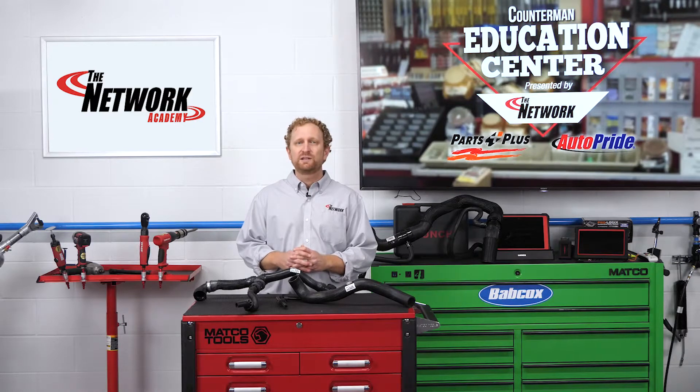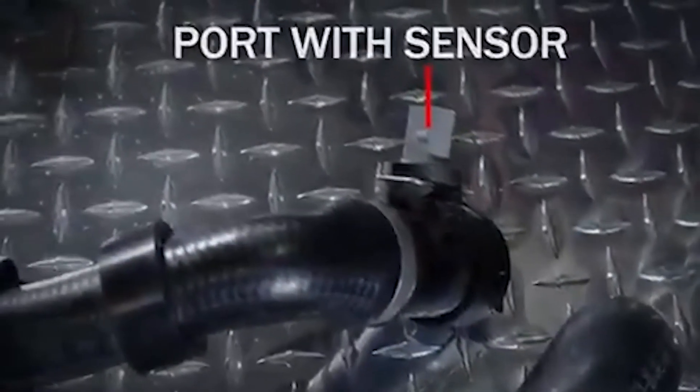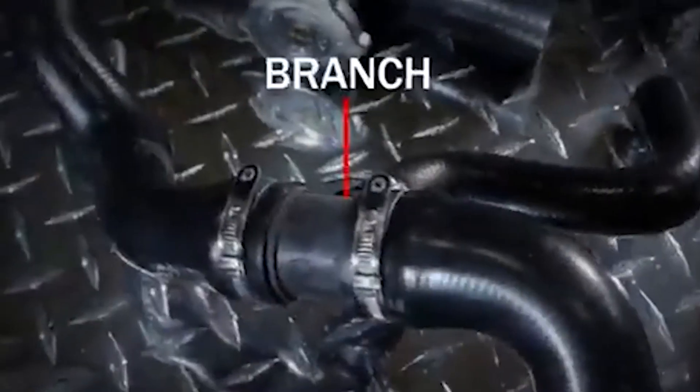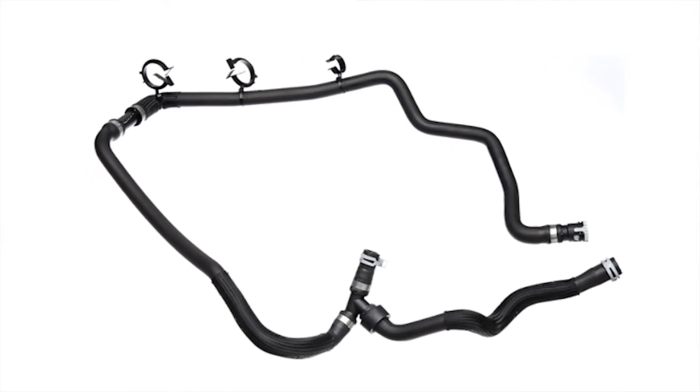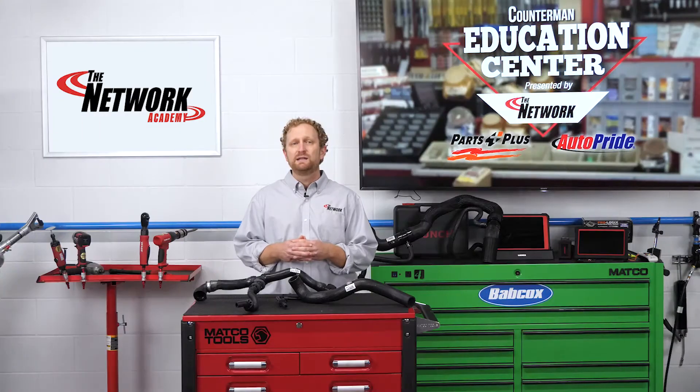In the good old days, a coolant hose had a simple function: to carry coolant between the engine and the radiator. Today's hoses still do that, of course, but they also branch off to various components, and they're typically outfitted with connectors and sensors. A modern coolant hose is more than just a hose — it's a modular hose assembly, and it has multiple parts and multiple functions.